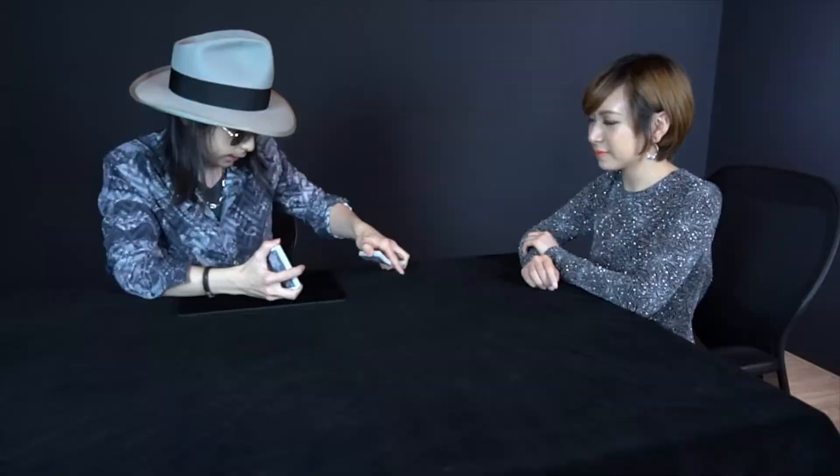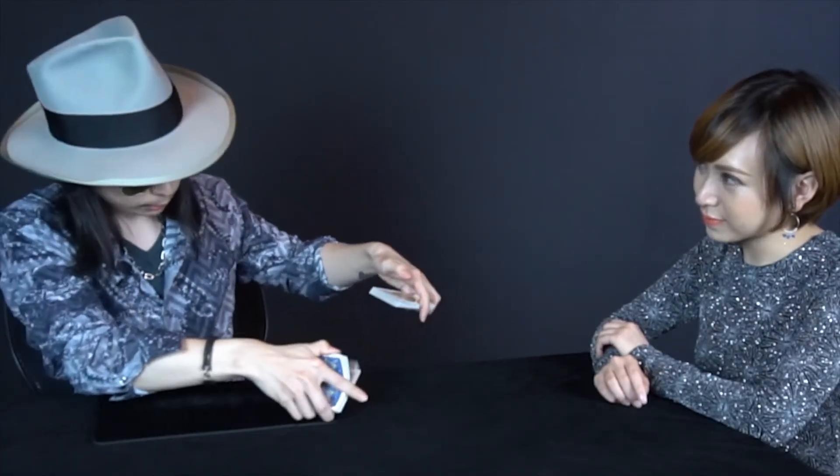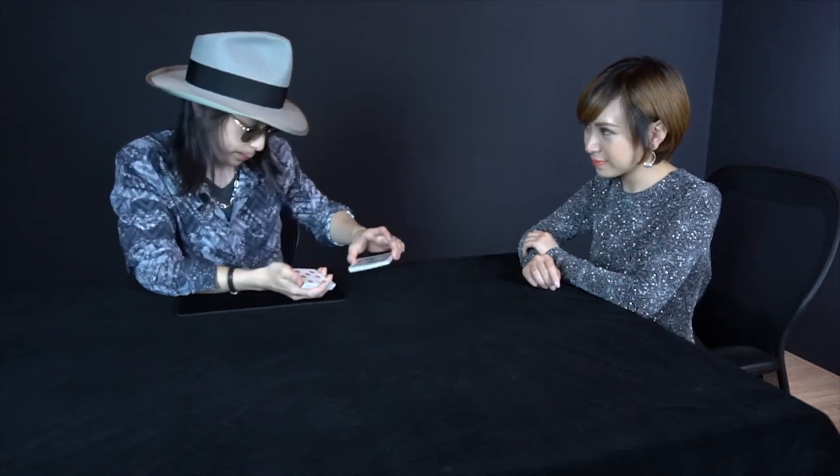I'm going to mix the cards half face up and half face down, like so. You can see it's really mixed up. Because I mixed face up and face down, some places are face up, some places are face down, like so.